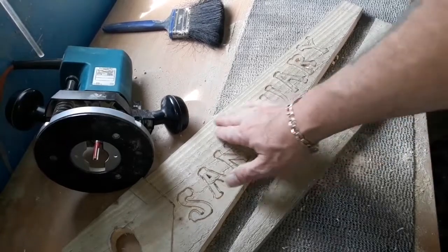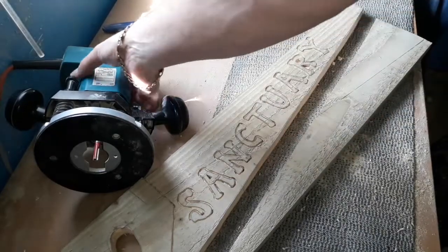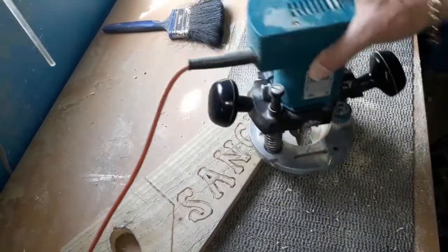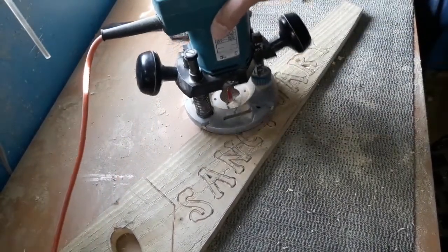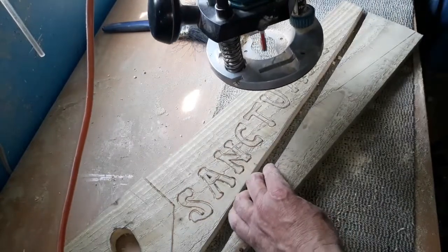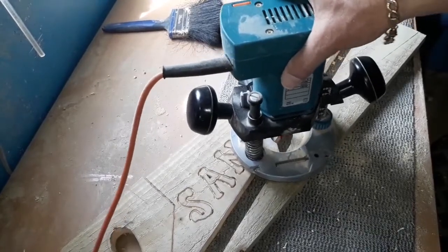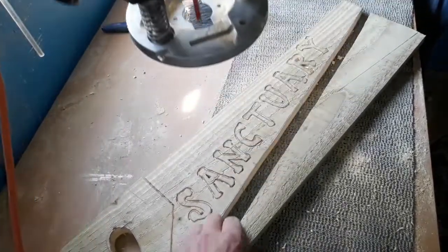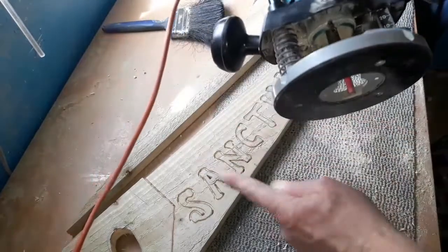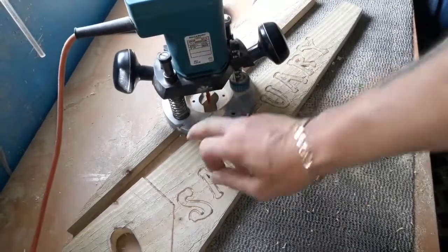Just before we start routing out the backing of this project — because we're so near the edge and my router has such a small base on it — you can tend to get yourself wobbling about a bit on both sides, because what we're going to have to rest on will be the actual lettering as we start removing it. So if you find yourself a piece of the original wood, put that in there and your router just rests on it. There's more to rest on and we can just go in and keep nibbling. Let's start removing this backing.